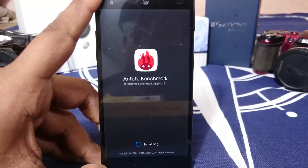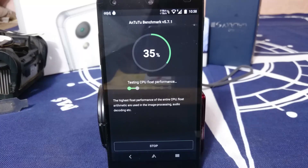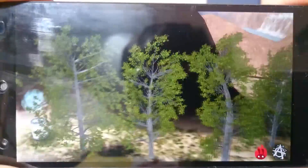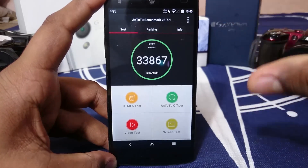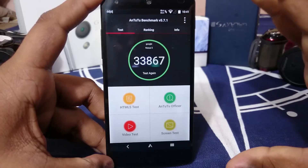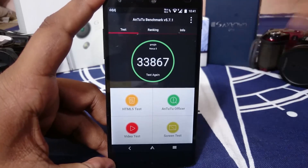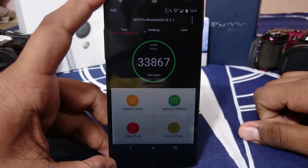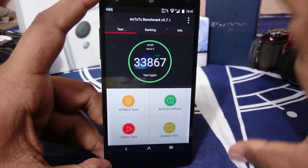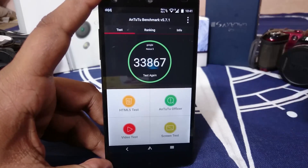Let me show you the AnTuTu benchmark score, which was erratic. The score I got here is the lowest I've received. Without layers installed, I've gotten scores like 40,000, 38,000, 36,000, and 33,800 as the lowest. I've gotten 38,000 about two or three times, so I'd take 36,000 to 37,000 as an approximate average.